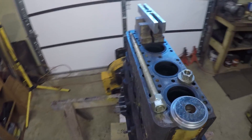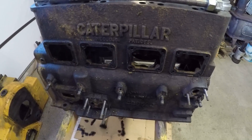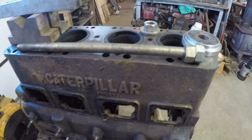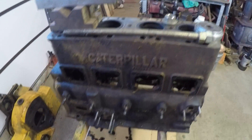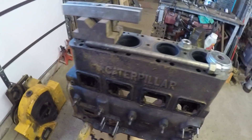Hello everybody and welcome to the channel. This is another how-to video. Today I'm pulling sleeves out of this Caterpillar D2 engine block. This is the D3400, 3 and 3/4 inch bore by 5 inch stroke diesel engine found in all of the 3J and 5J model Caterpillar D2 tractors.